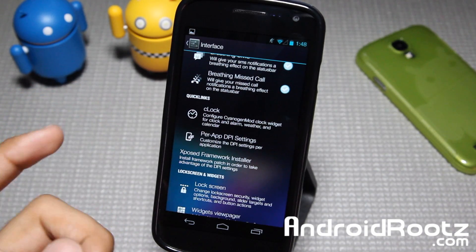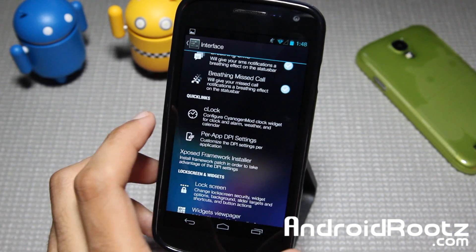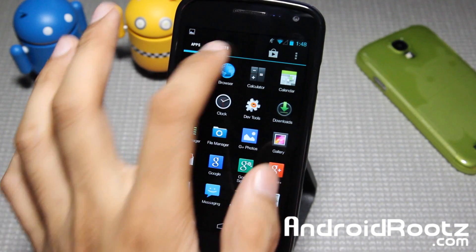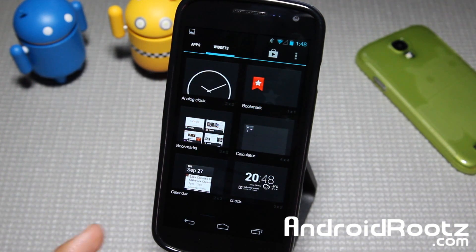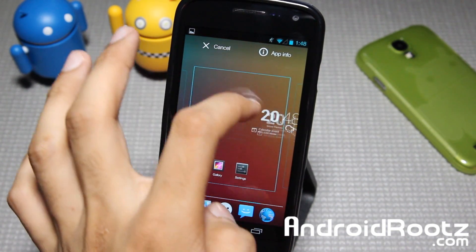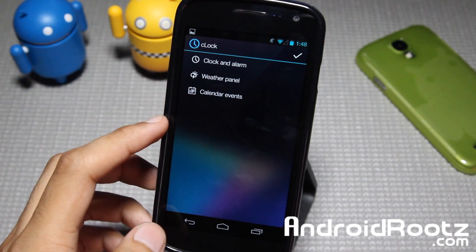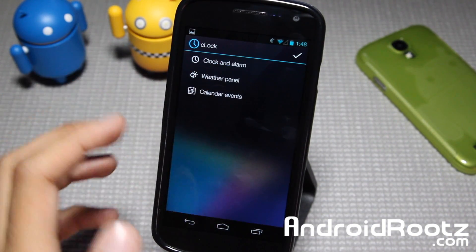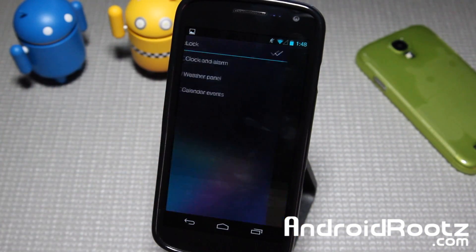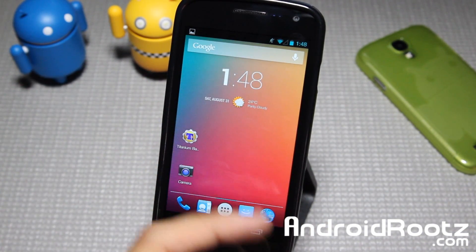You also have the CyanogenMod Clock widget. So if you go into Widgets, you should find it right here — here's the CM Clock, this is from CyanogenMod. I think it's already on there, and there it is. It's a nice clean one. You can go ahead and put all your settings in — Clock and Alarm, the Weather Panel, and all that. You can just do a checkmark to confirm it. So there it is — it's the same one, I thought it looked similar.